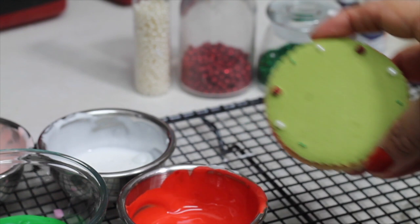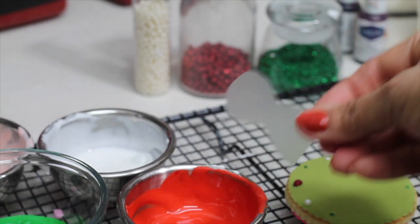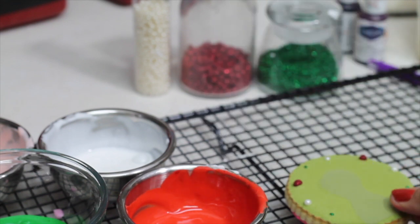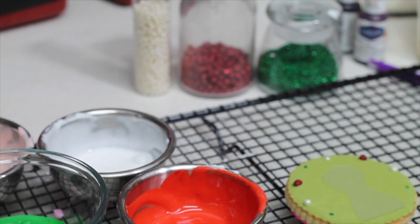Now I am going to use my stencil that I just made, and with my edible marker I'm going to trace the design onto my cookie.